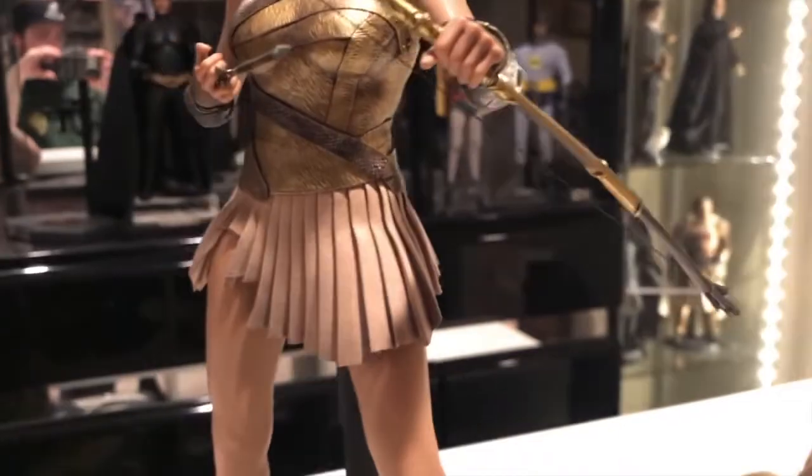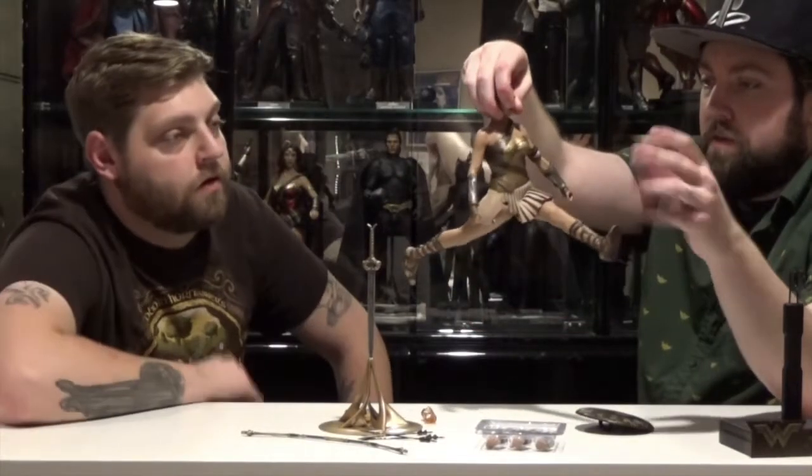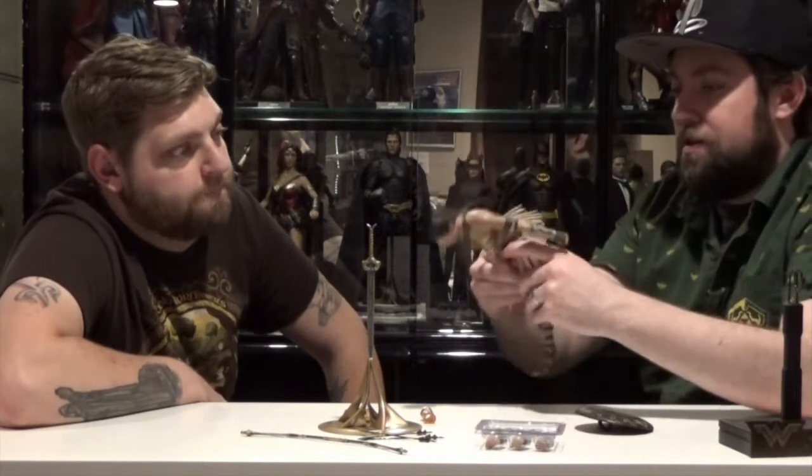The skirt is a soft, thin material, so whatever poses you want to do, that's not going to hinder it at all.